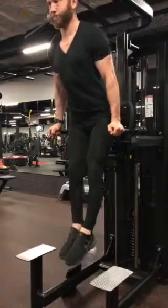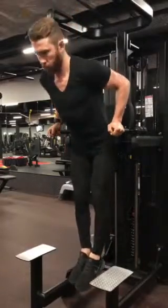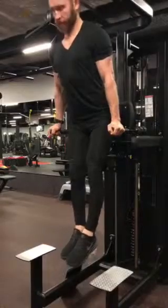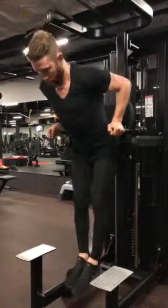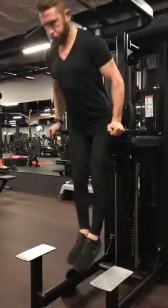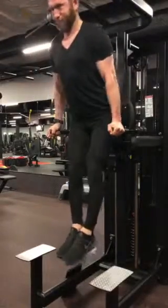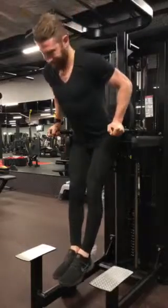We're starting today's workout with the tricep dip, which is working the chest — especially the lower part of the pec — and the triceps. Quick tips: notice as I lower, I'm actually driving my elbows back behind me as if I'm doing a roll. My wrists and elbows are stacked.